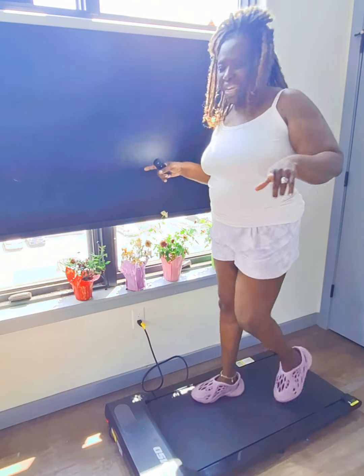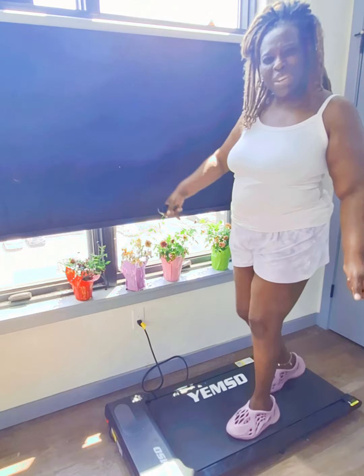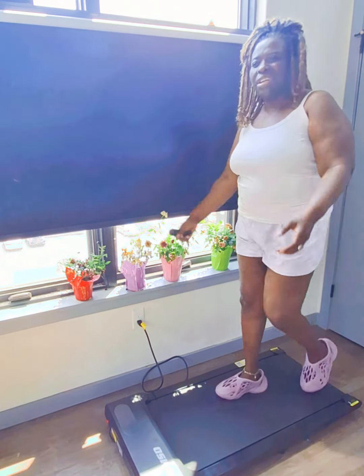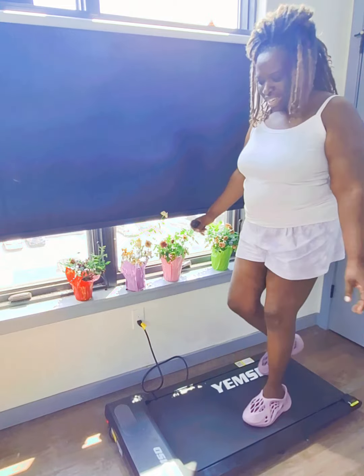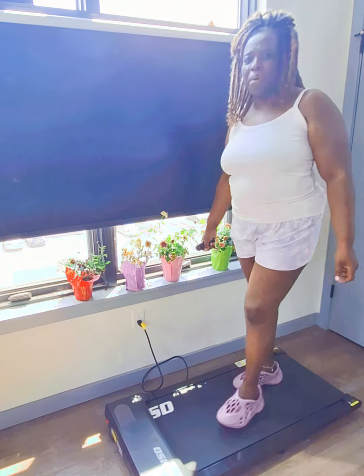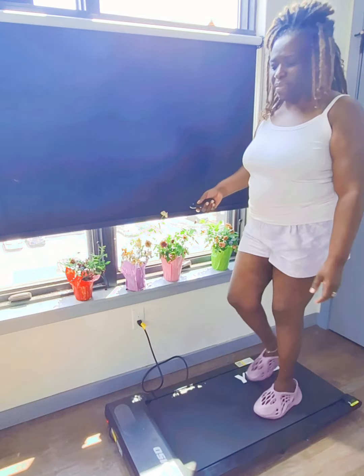What I don't like about this is that I wish it came with a handle bar. As you can see, my knees are really struggling — it's kind of hard to balance myself. I wish there was a bar you could pull up and pull down; that would really make the design even better.